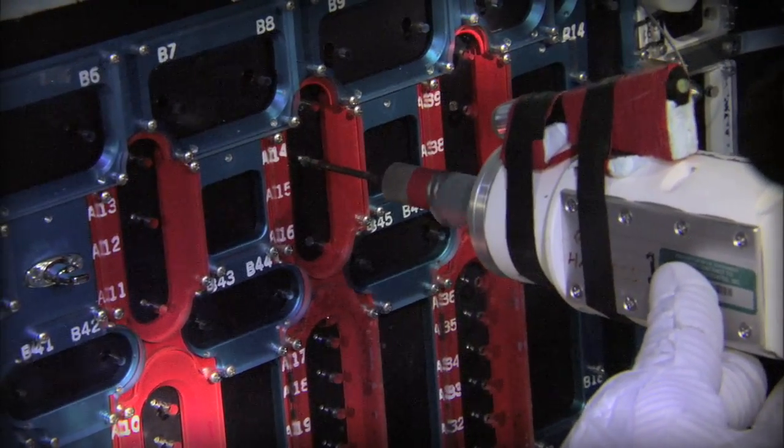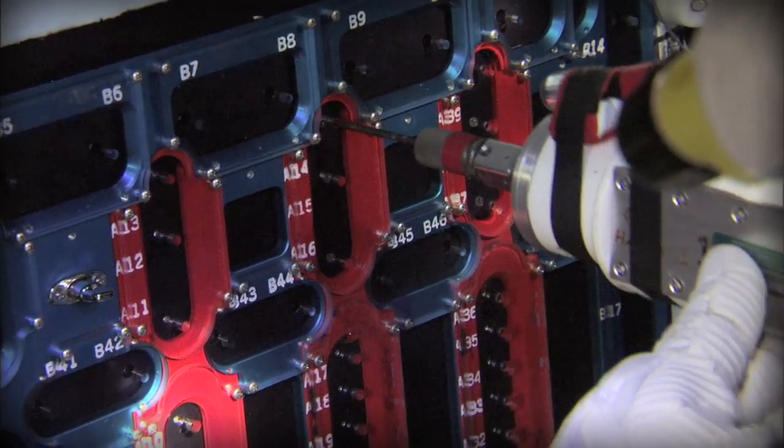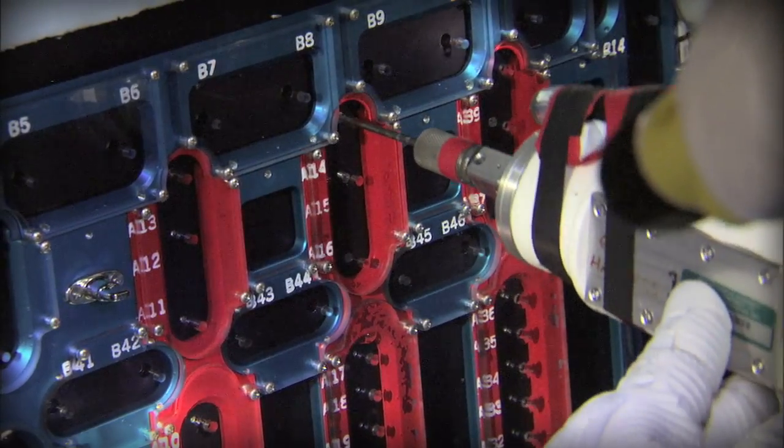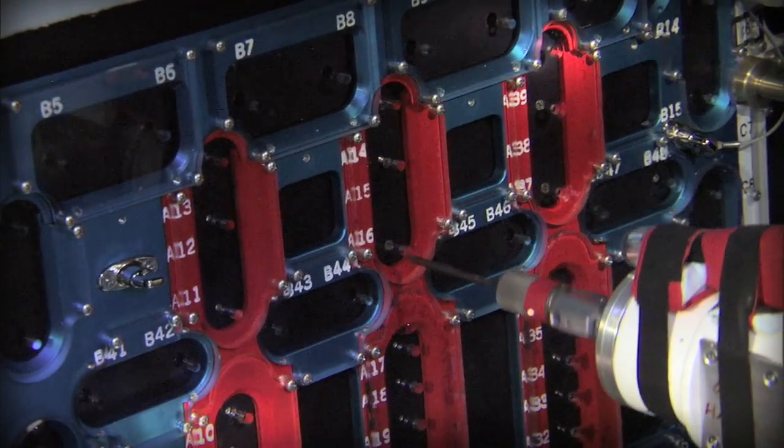The beauty of the fastener capture plate is it does capture all the fasteners, but it's got a clear window, and that clear window enables the astronaut — when he takes that power tool — to actually see the little tiny bit going into the little tiny fastener. So we have not blocked any of his visibility, yet when he takes that fastener out, it won't come out through the little hole that the tool passes through.